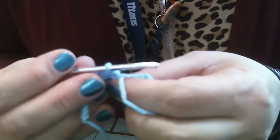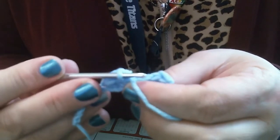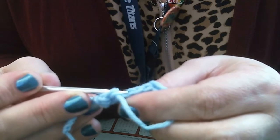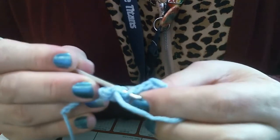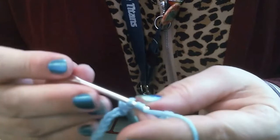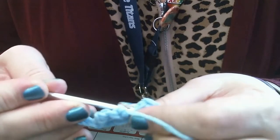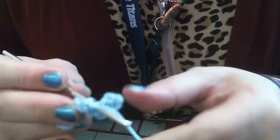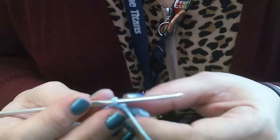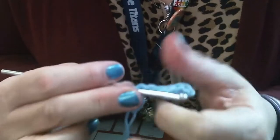Stitch six talks about back loop only. The back loop is the loop farthest from your body. So for a single crochet in the back loop, I skip that first piece of yarn and push my hook through the back part of the V, yarn over and pull through one, yarn over and pull through two. If it doesn't say front loop or back loop only, then you just do a regular single crochet.